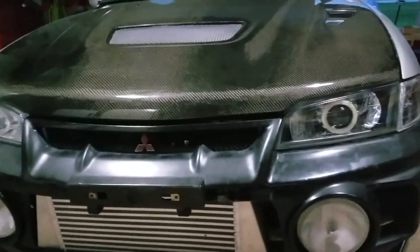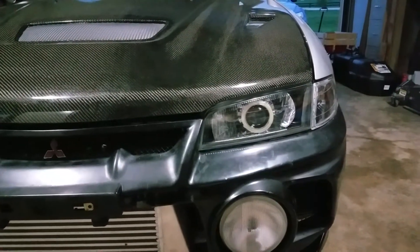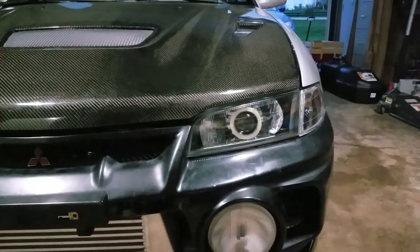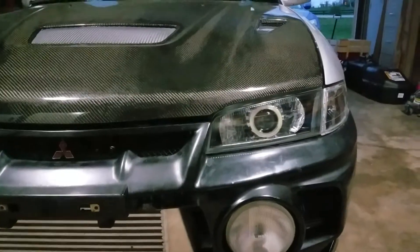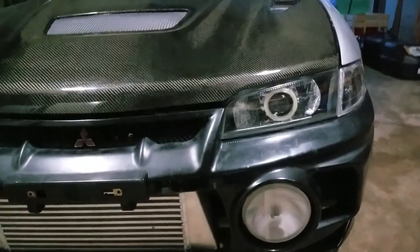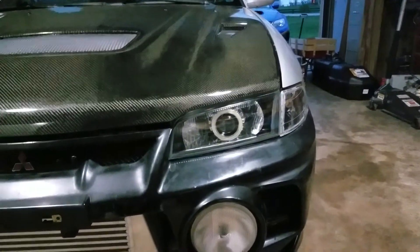I bought these headlights on Amazon — I believe they're made by someone whose username is something like 'crazy the god.' They're depot headlights that have a Bixenon projector retrofitted to them. They've got halos on them right now, which I'm probably not going to keep. I've got some plans for retrofitting after everything else is finished, but that'll come later. Right now I just needed them to work.